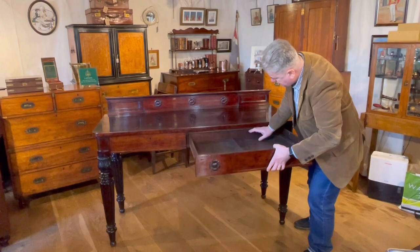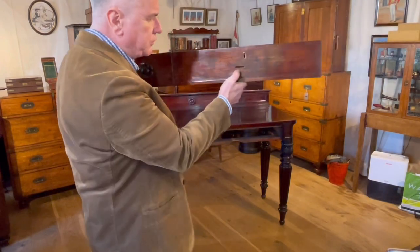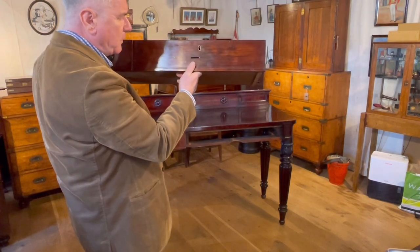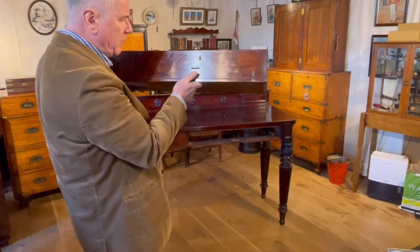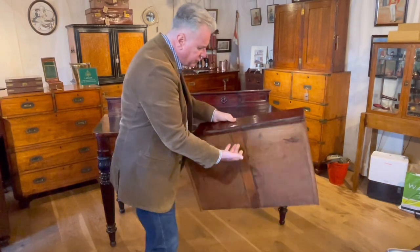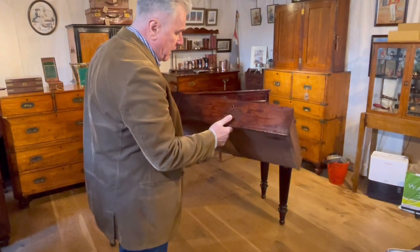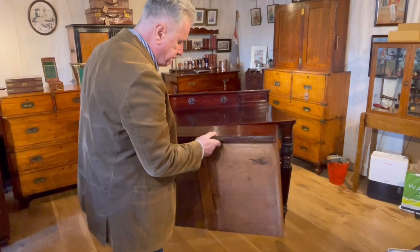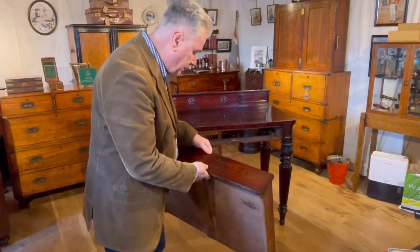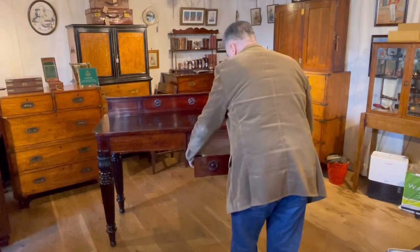A curious detail is that both drawers have a little slit just by the keyhole of the escutcheon. What exactly that slit was for we're not sure. It doesn't seem to be for opening the drawer — there's already a scoop allowing you to get your hand underneath to pull it open, so you don't need a handle. Whether it had something to do with posting money or notes in, we're not sure. We might never find out — if anyone knows, please do let us know. An interesting curiosity.